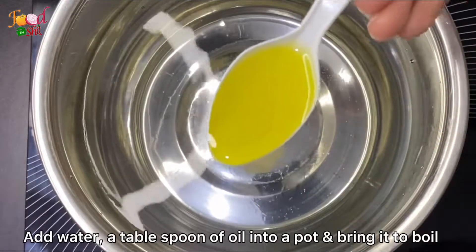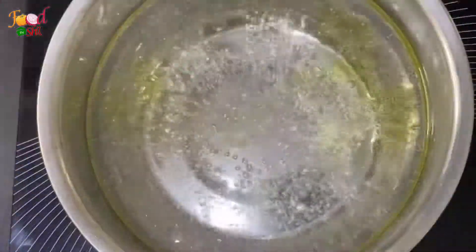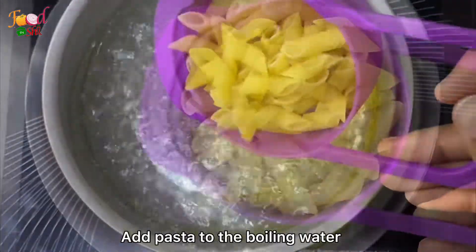Then we will cook it with olive oil. Put it in the blender.